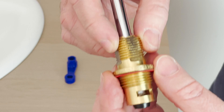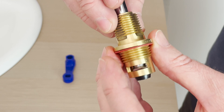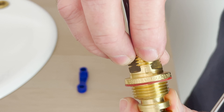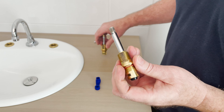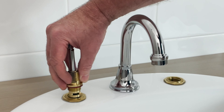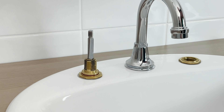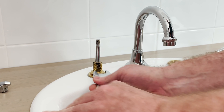You'll notice this one here has no markings, so this is a standard turn spindle, whereas this spindle here has a C on it which stands for contra turn. We'll do the standard turn one first — you can see the head is wound up into the body. We're just going to screw it in and lock it up with an 18mm spanner, like you would a jumper valve spindle.